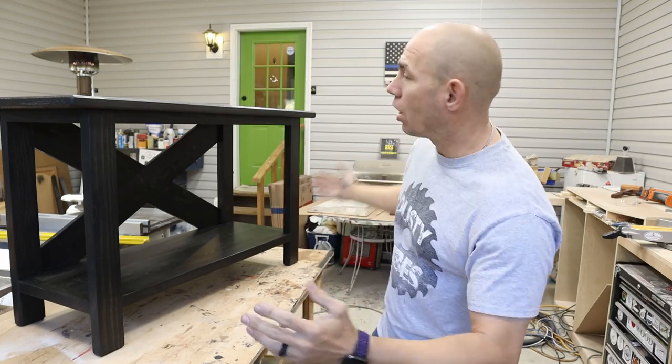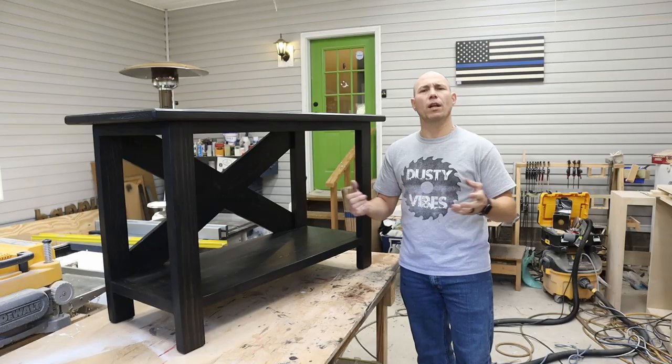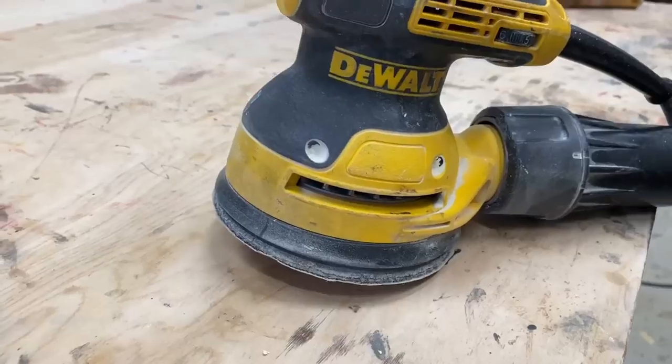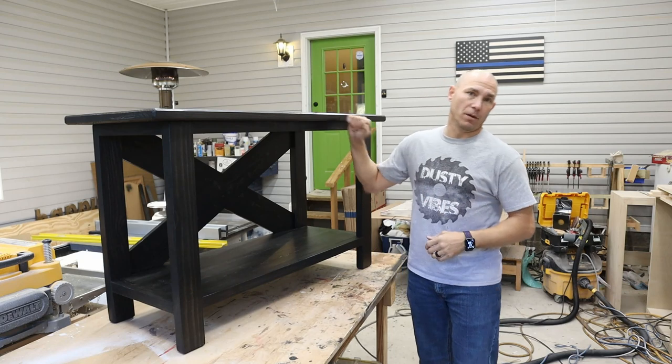This is a great little project: 30 inches high, 50 inches long, and 20 inches deep. Really all you need to build this project is a saw, a drill, a pocket hole jig, and a sander. If you have those items, you can build this.